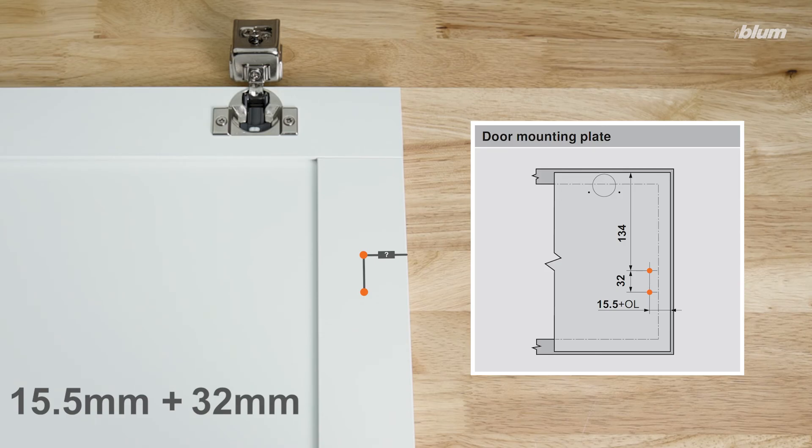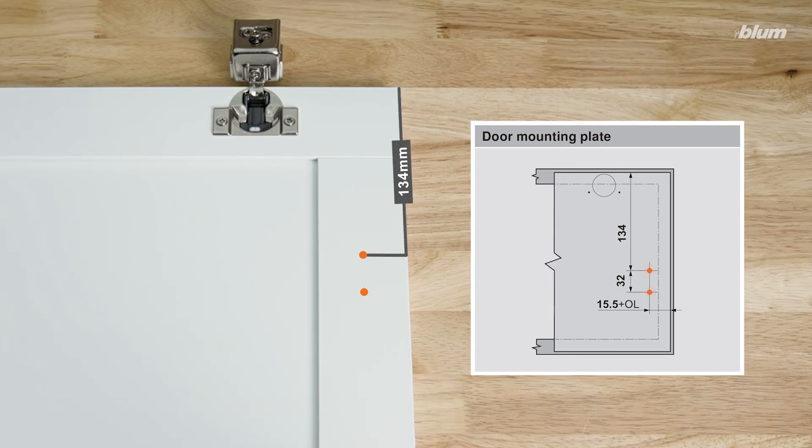And since we're using a large overlay mounting plate, we'll subtract an additional 19 millimeters to accommodate its offset hole locations, giving us a final distance of 28.5 millimeters. The distance from the top of the door to the mounting plate top screw location is the fixed distance of 134 millimeters.